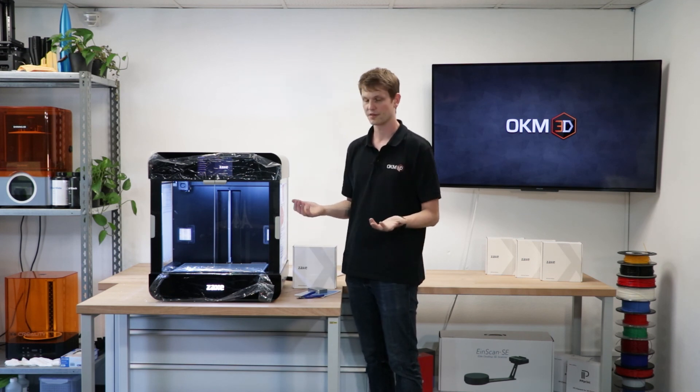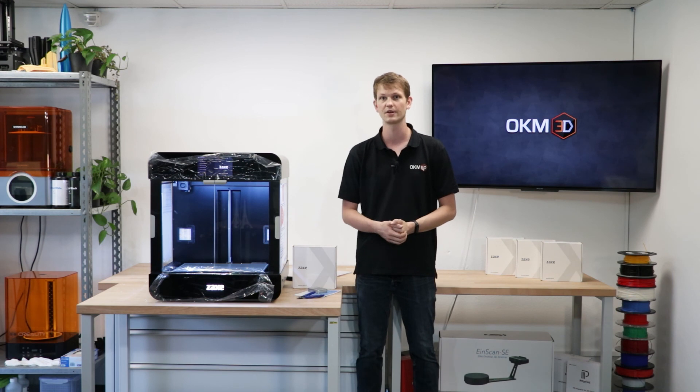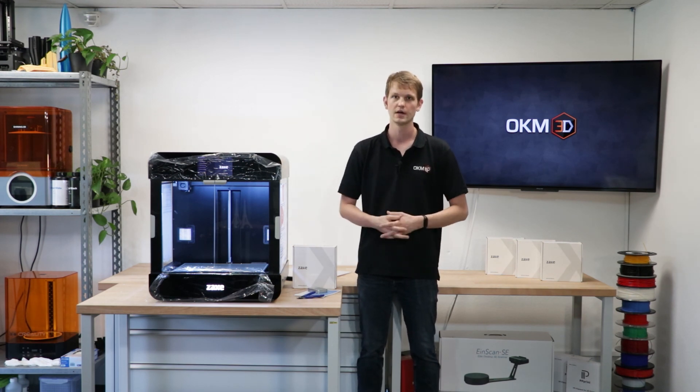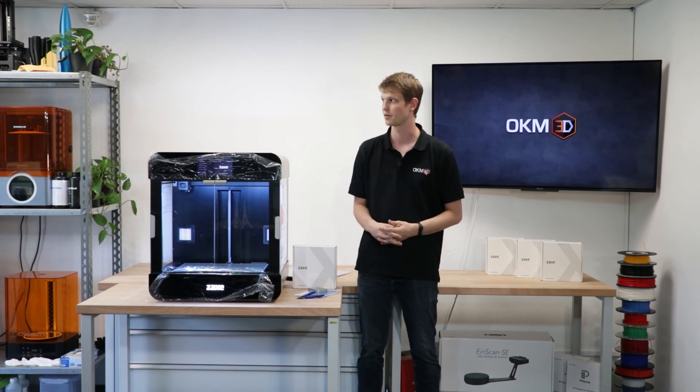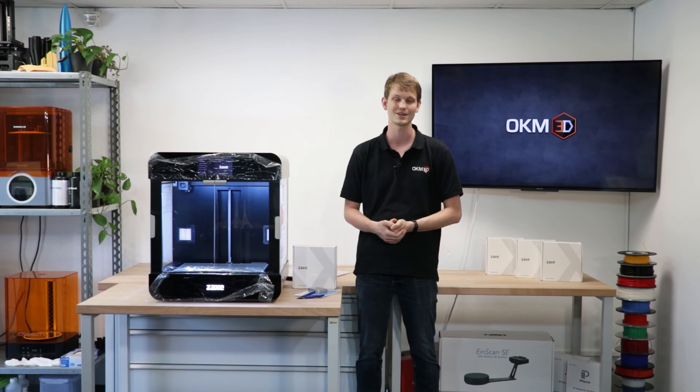Thank you very much for watching. If you have any questions, please feel free to ask. I'll post a description link for the printer down below. I hope you enjoyed the video and I'll see you next time. Bye-bye.